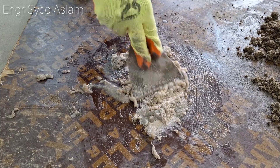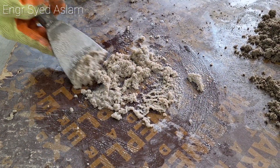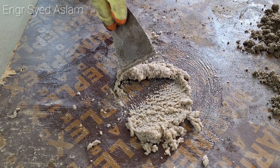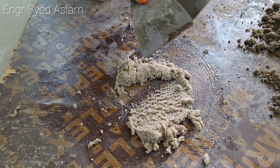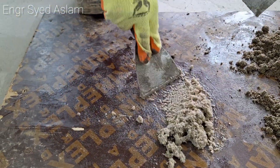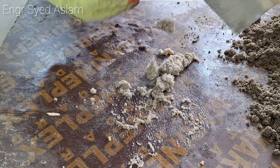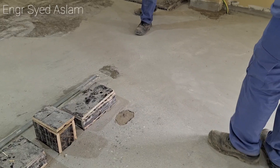Mix it in partial quantities — don't try to mix all the quantity at one time. Mix it as per the required amount. After proper mixing, make sure the three components become one homogeneous color. After mixing, we place this material in the joints or voids.